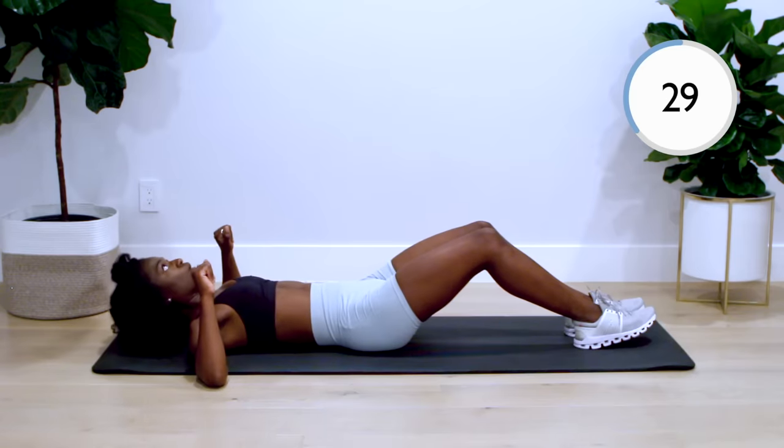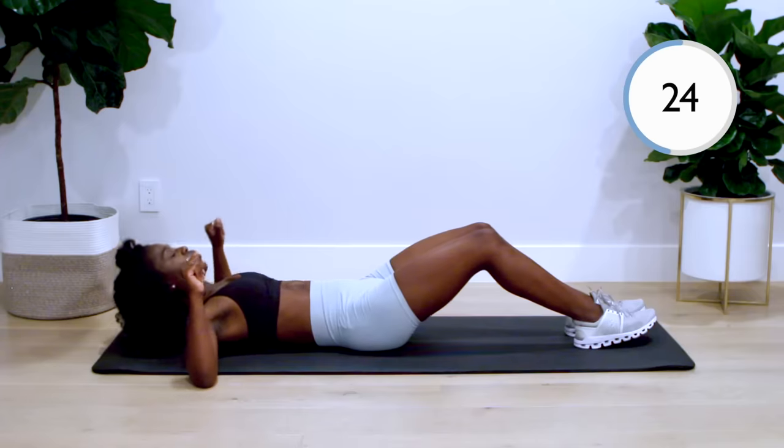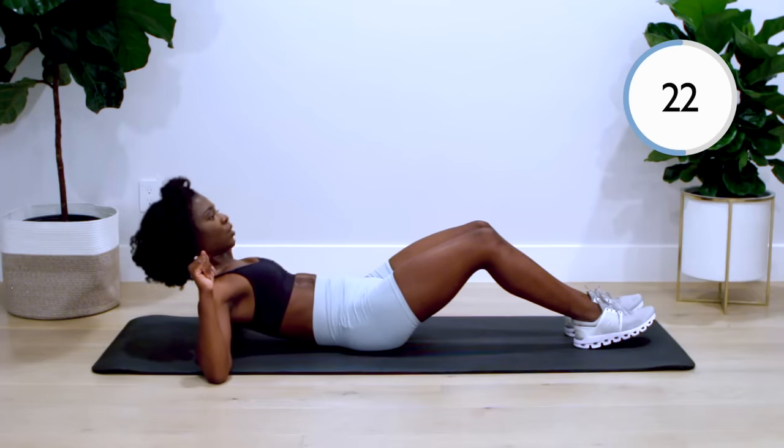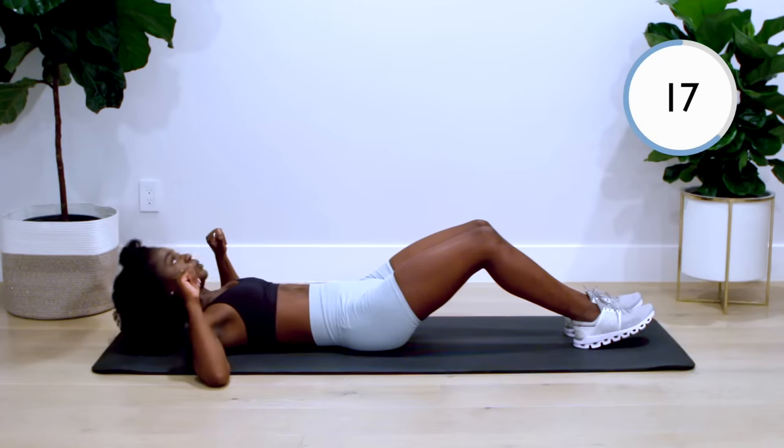All right, Fit Fam, we're over a third of the way through this workout — check in with yourself. Only you can push yourself past your comfort zone. Tell yourself: I can do this, I can push through. It's a 14-minute workout.